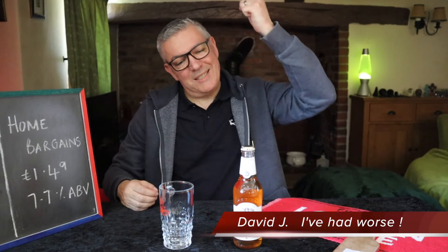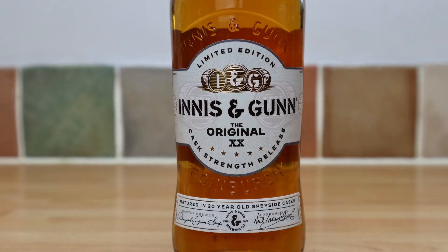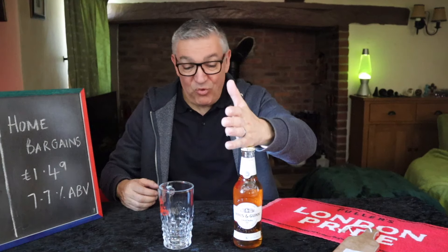Hi! Welcome to I've Had Worse. Quite an excited little boy. Today I'm trying Innocent Gun's original 20th anniversary edition. Quite excited.